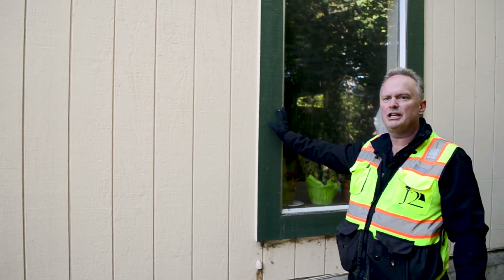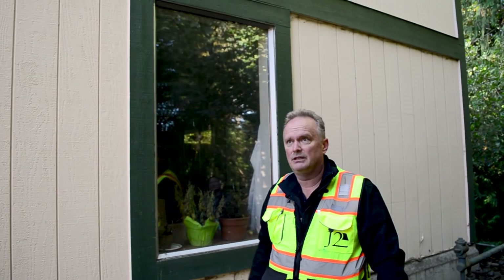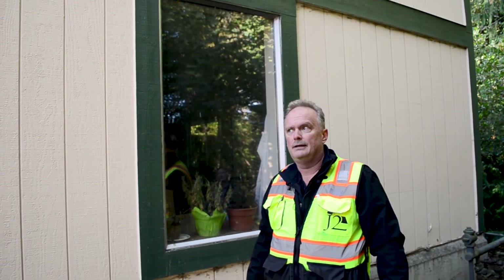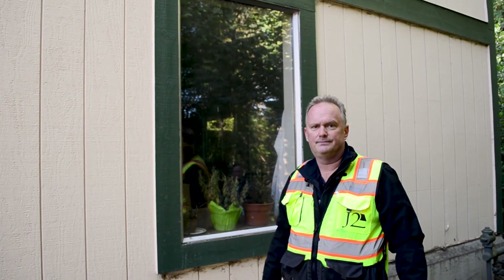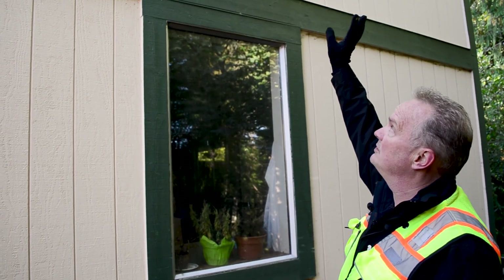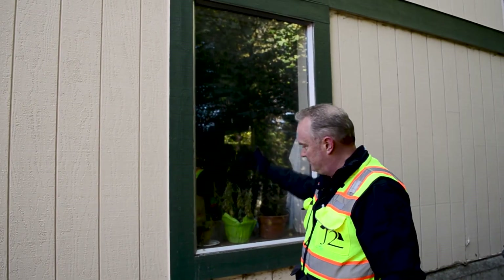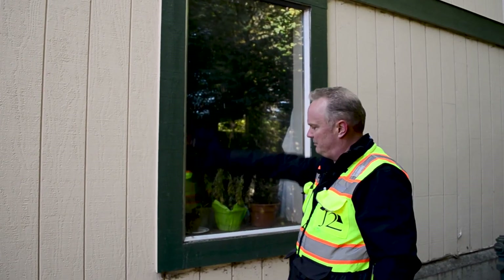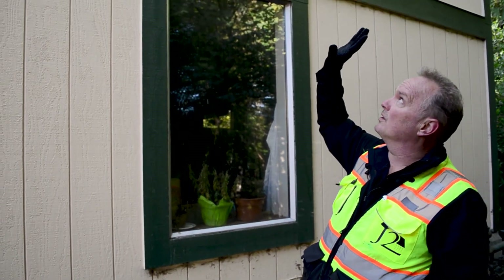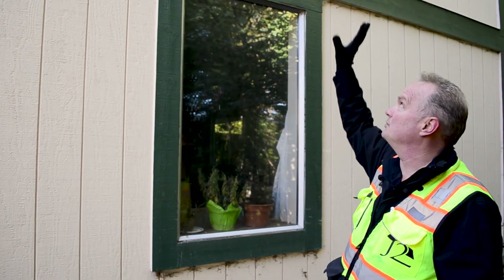Your window frames are actually part of the association's responsibility. Boards sometimes make owners replace their windows when they're old, but if someone does a second-story window improperly, water comes down, damages the siding, comes into the lower window, and damages the interior. So your well-intentioned idea of making each unit owner do their own windows can end up causing a lot of damage.